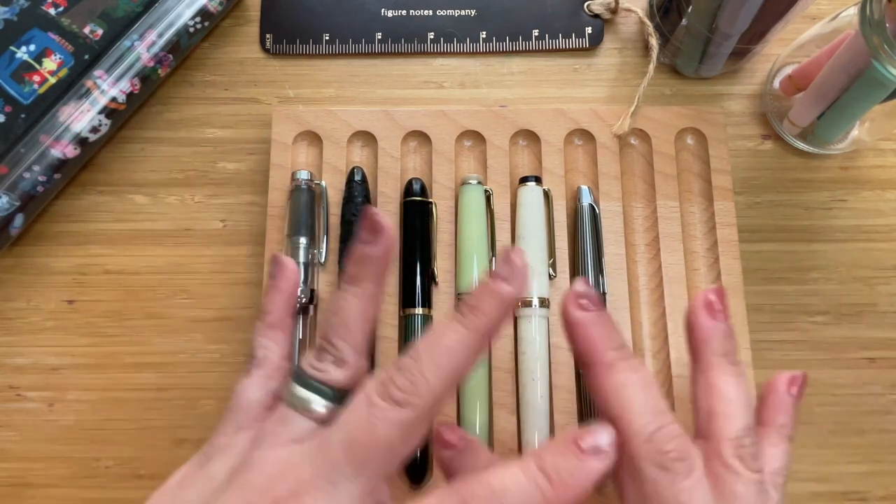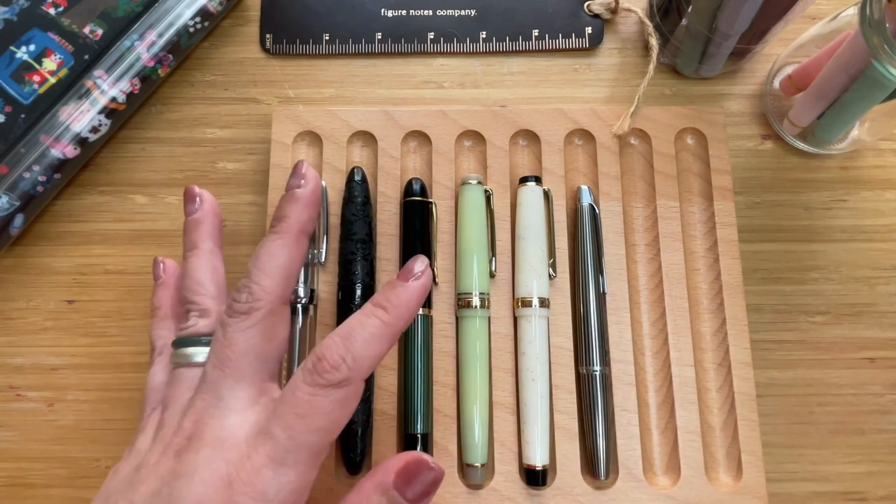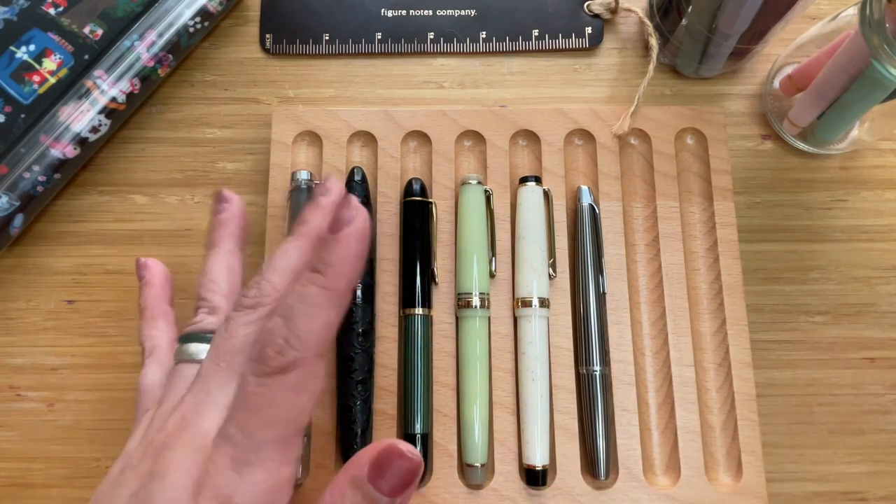The Pilot Myu is 12 centimeters, or 4.7 inches. You can use cartridges or a converter — I think a Con-40 works, but I use a cartridge. Pens that use cartridges are very portable because you don't need to bring ink bottles with you.